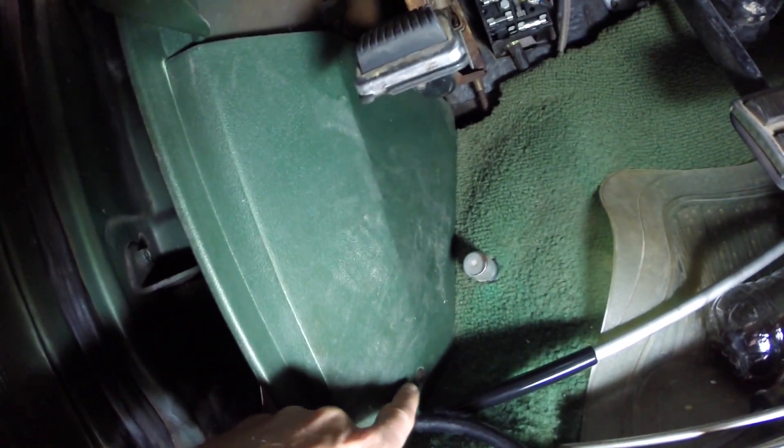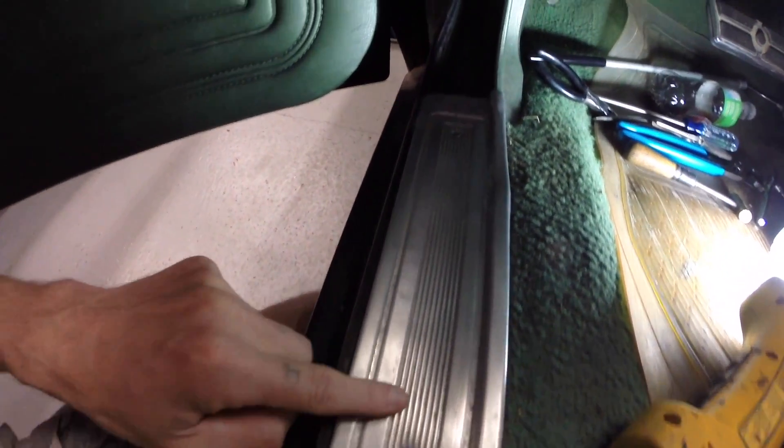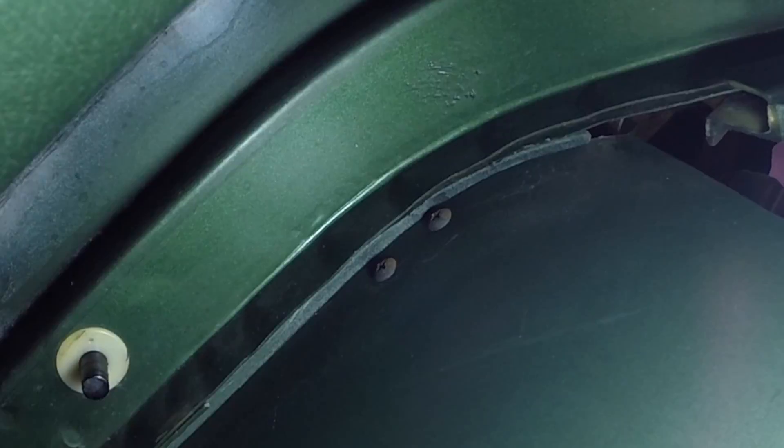Now you're going to remove the kick panel — there's a screw there — and you're going to have to remove the skid plate too. You needed to remove the kick panel to get to these two screws right here, so remove those.